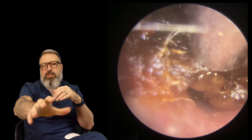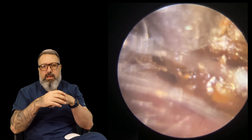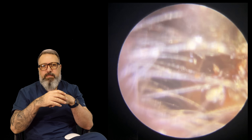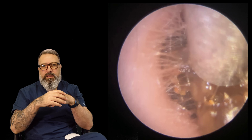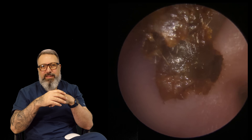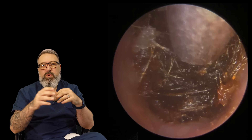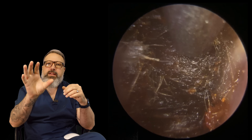There we go — I had to detach some of that front section to be able to pull this chunk forwards. Look at that plug, it's on its way. There we go — look at that coming away. Nice big chunky piece of wax there, and when we take a look beyond we can see a much much drier layer.